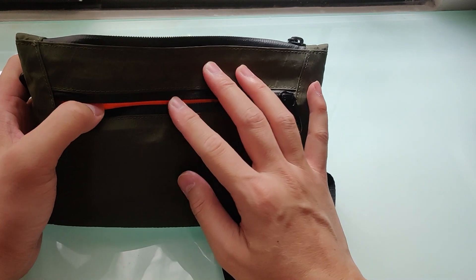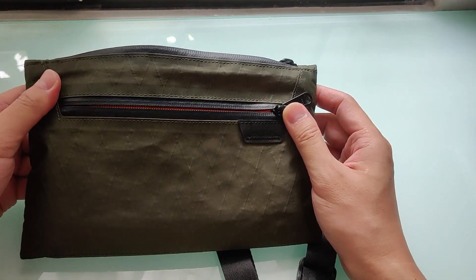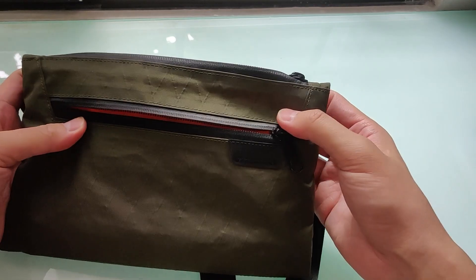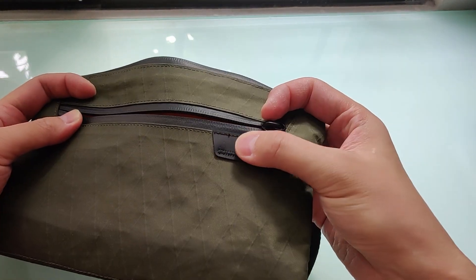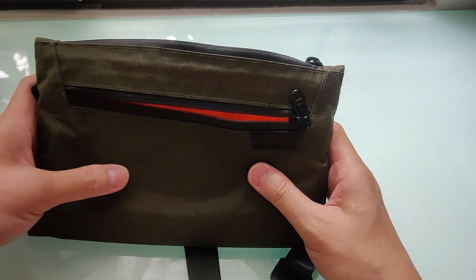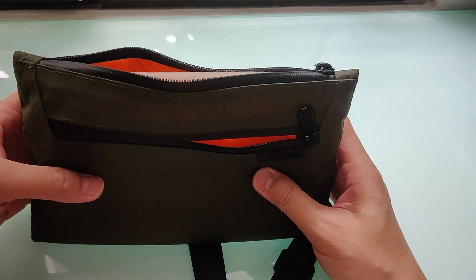Unlike the utility pouch, all three zippers are waterproof. There's no pull tab though. There's this same rubbery tag with Alpaka branding.